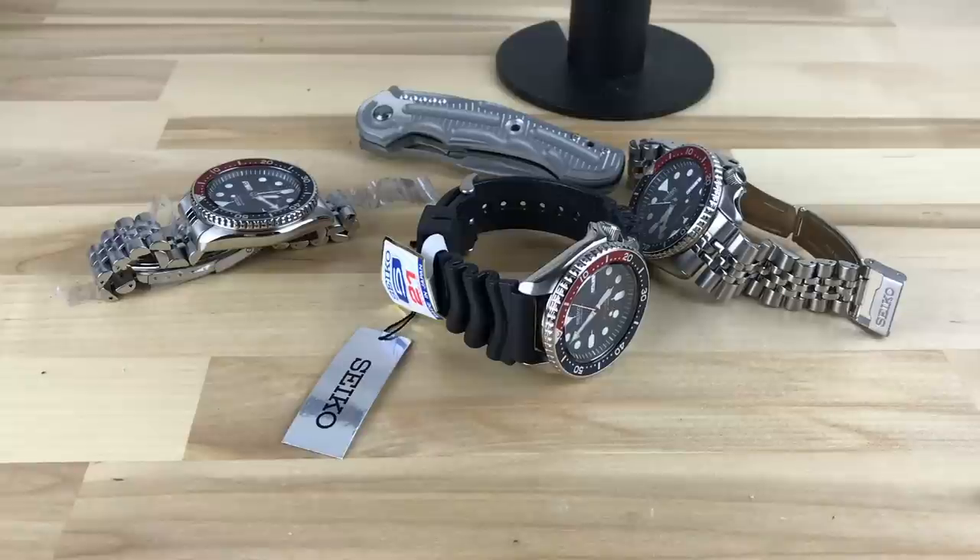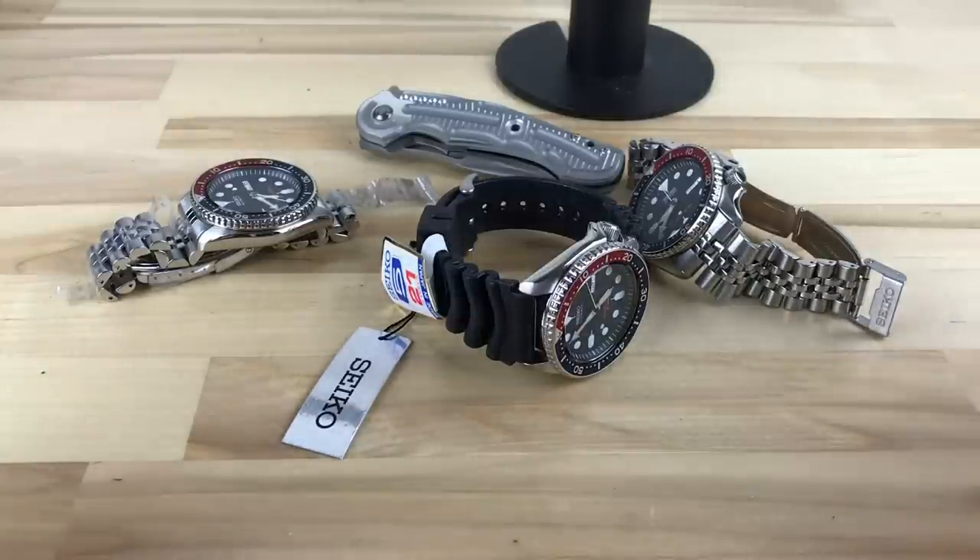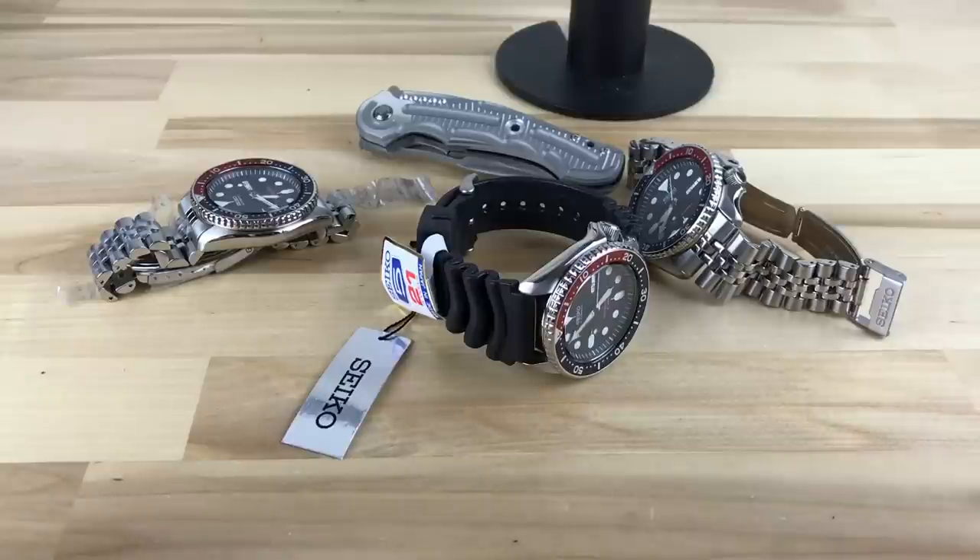We're going to talk about K versus J — or J versus K. I have a few Seiko SKX009s here. The J model is the one on the strap because that's the only way they come.